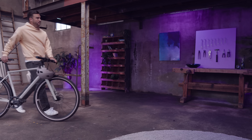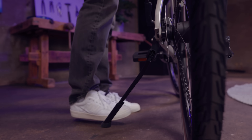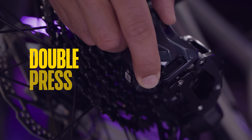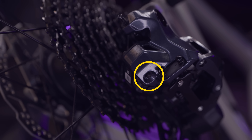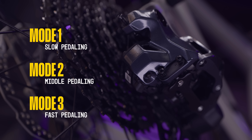If your bike doesn't have manual shifting options, you can still set Q-Auto to your preferred shifting mode. Simply double press the button on your rear derailleur to toggle: mode 1 for slow pedaling mode, mode 2 is middle pedaling mode, and mode 3 is fast pedaling mode.